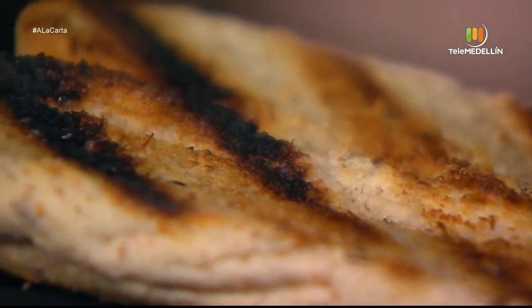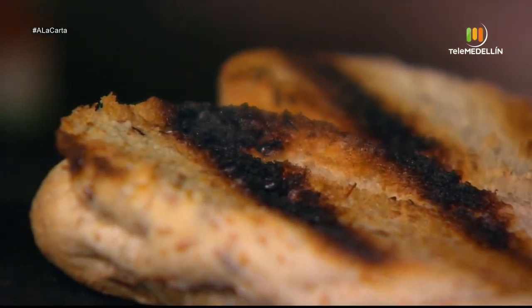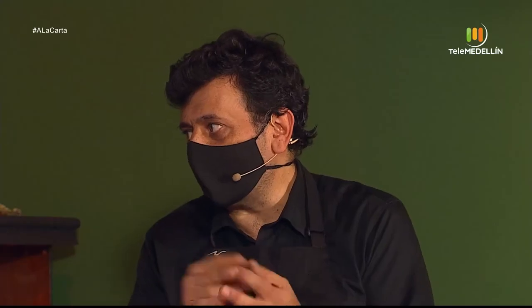Si usted no tiene la posibilidad de hacerlo al carbón y lo tiene que hacer a gas, le puede poner algún carboncito entre el gas o unas ramitas para que tenga el olorcito y el sabor.